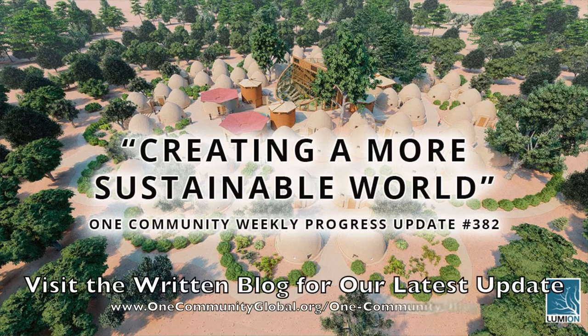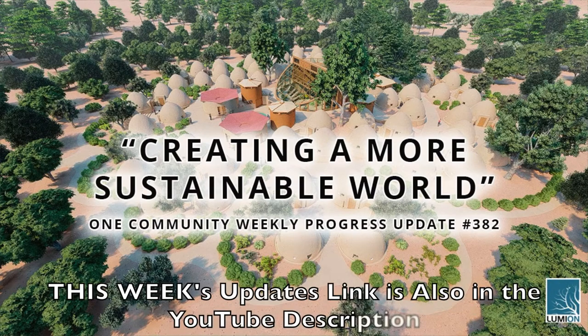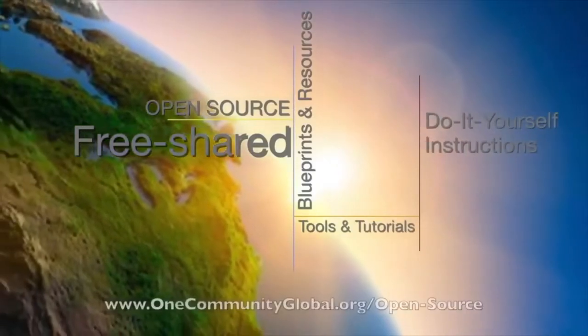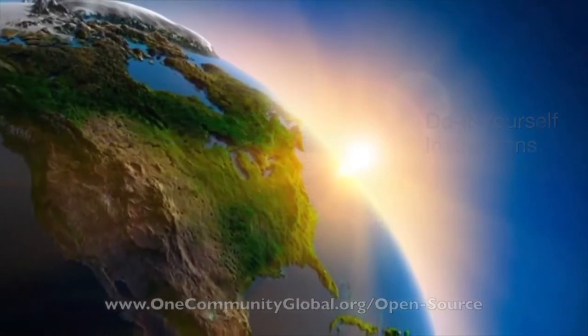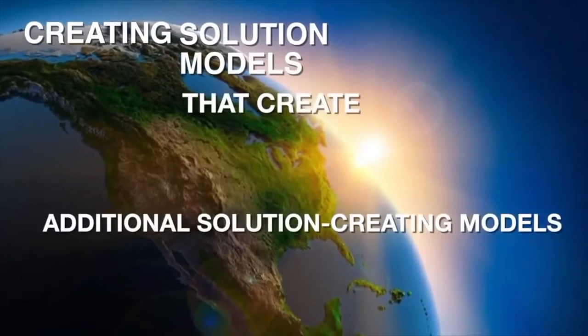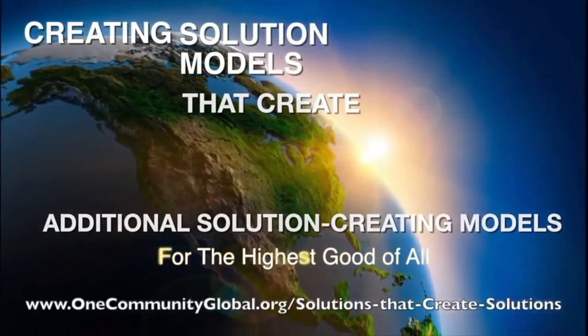Creating a more sustainable world. One Community Weekly Progress Update number 382. One Community is a 501c3 non-profit organization. We are creating open source and free shared blueprints and resources, tools and tutorials, and do-it-yourself instructions for highest good living. Creating solution models that create additional solution-creating models in the service of all life on this planet.